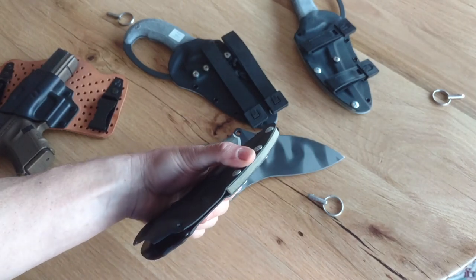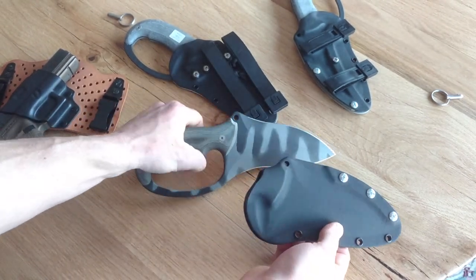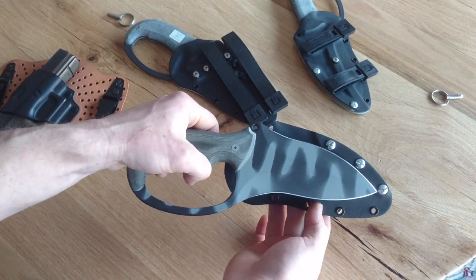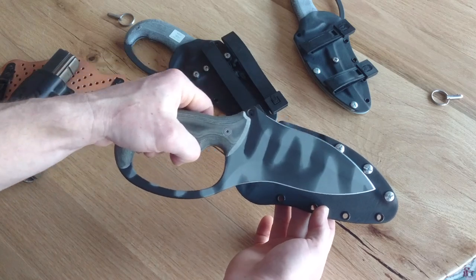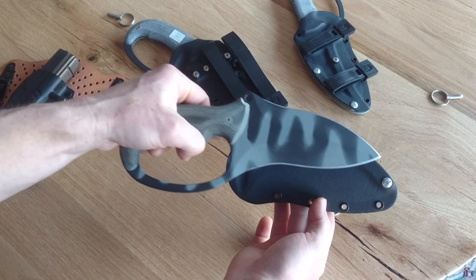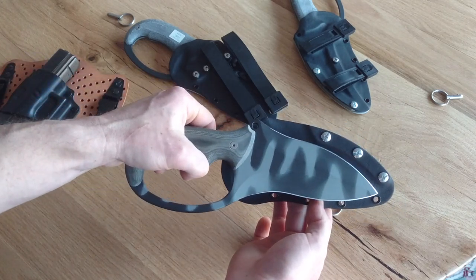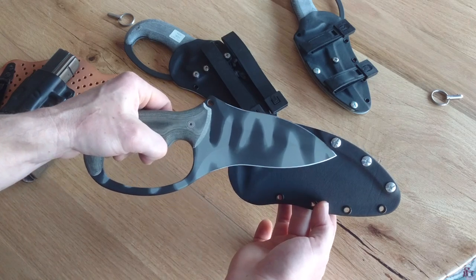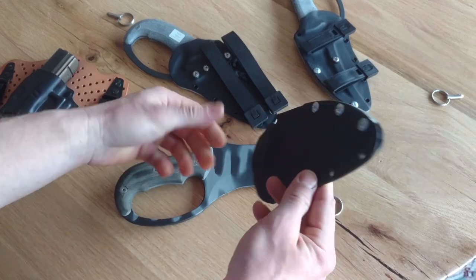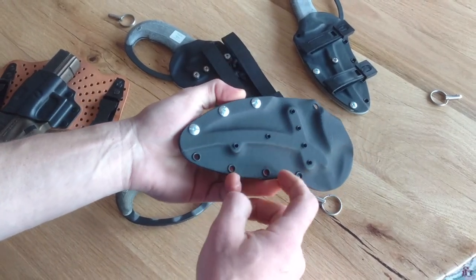The sheath is kydex with a micarta spacer. When you draw the blade, if you ride the tip on the spacer as you draw or insert the blade, you end up getting the tip out a lot faster than you would if you pull all the way straight up. That's just a feature for a little bit of safety and also the convenience of being able to get that tip out faster.